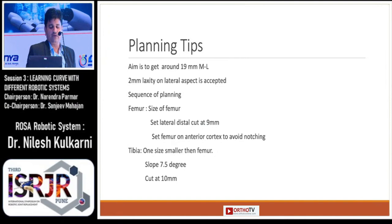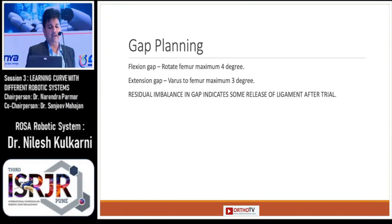Tips regarding planning: the aim is to get around 19 mm on the medial and lateral aspects, and you can accept 2 mm laxity on the lateral aspect. The sequence to adjust the gap is to make more adjustments on the femoral side rather than the tibia. First adjust the size of the femur, then adjust on the anterior cortex to avoid notching. On the tibia, one side should be smaller; keep the standard tibial cut at 10 mm with a slope of 7.5 degrees.